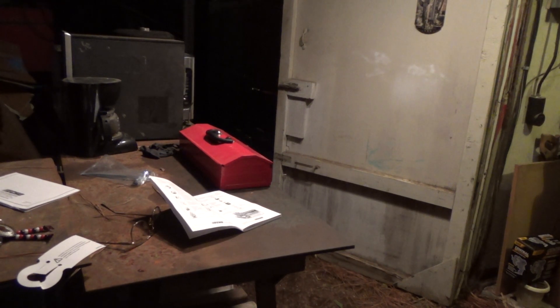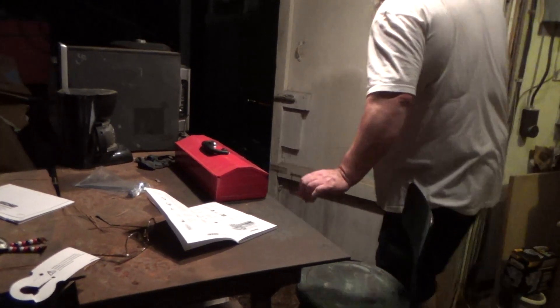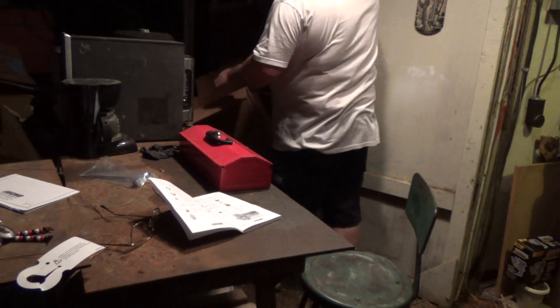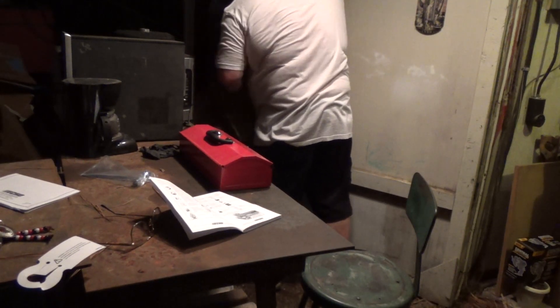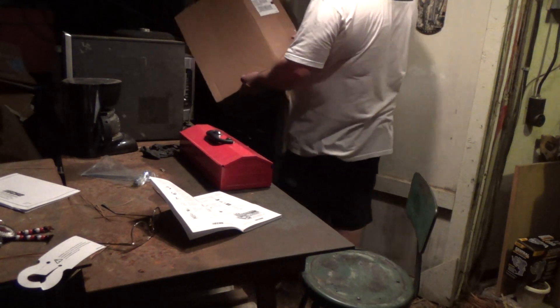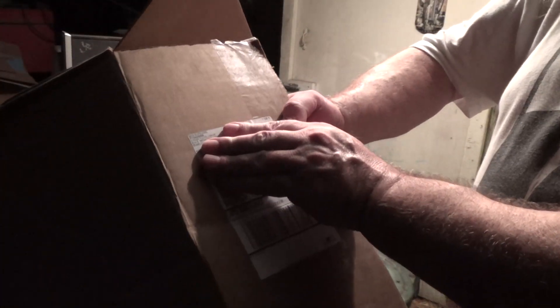Okay you guys, I'm going to tell you where I got this at — the chainsaw. What does this say? Cheapest place you can get them anywhere — saw suppliers. It says it's all suppliers.